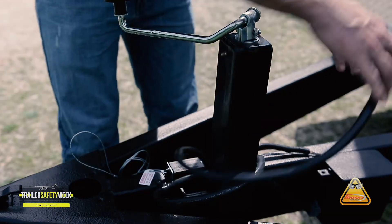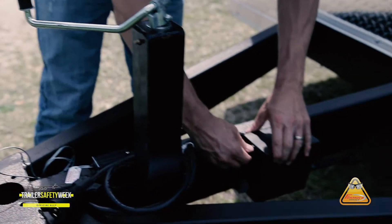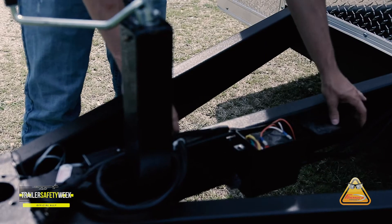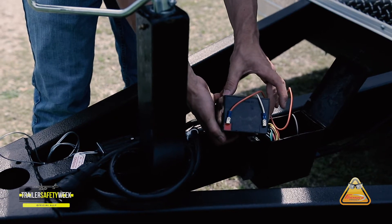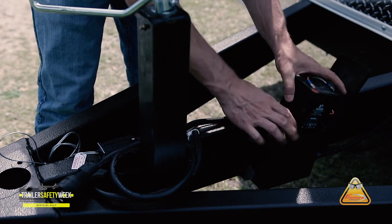We can look at the breakaway battery. We want to make sure that there is no corrosion on any of the terminals. We need to take it out and make sure that we're charging the battery on a regular basis.